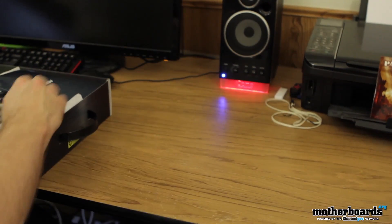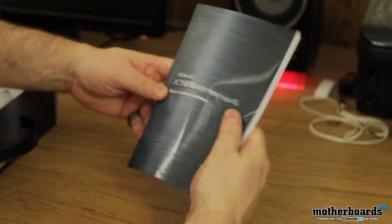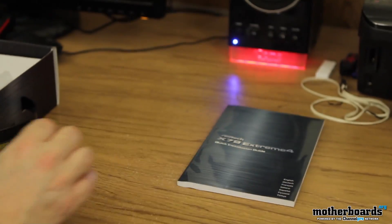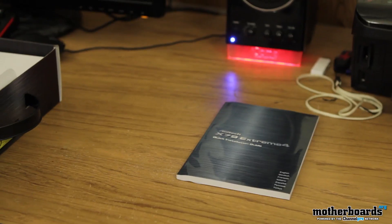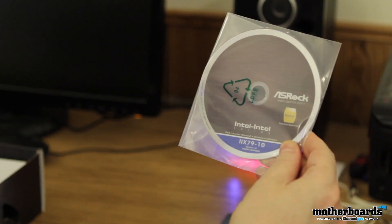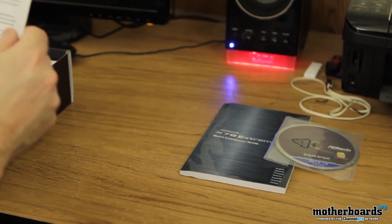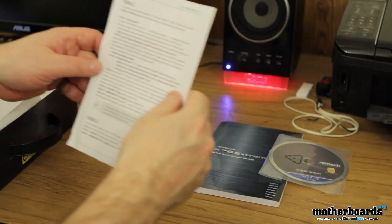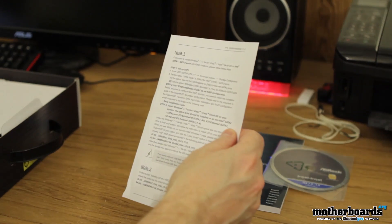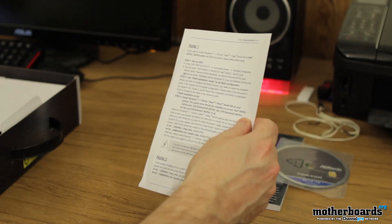I'm going to go ahead and move the box to the side and take the stuff out one by one to show it to you. First of all, we've got the X79 Extreme 4 quick installation guide. Then we have the ASRock installation CD — you can see it says X79-10 on there, something interesting. We also have a little notice: if you want to install Windows 7 on Intel SATA 2 and SATA 3 ports with RAID function, please follow the below steps.